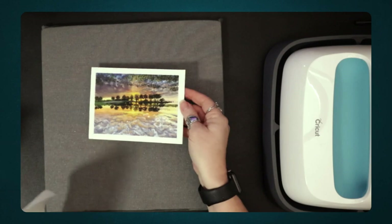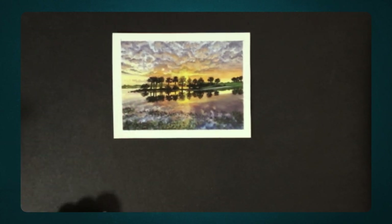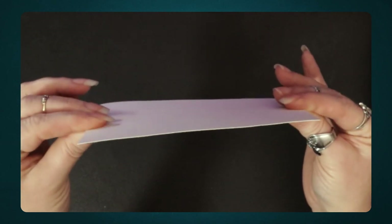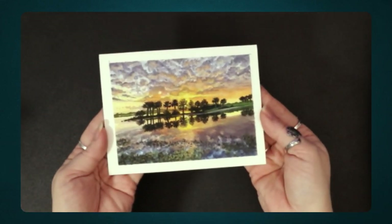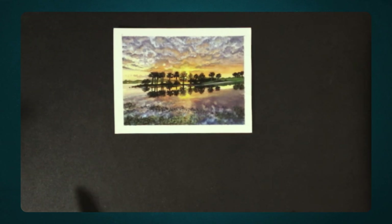There we go — my artwork will now lay nice and flat. It's curling a little because it's still warm, so I'm going to put something on top of it to make sure it stays flat and doesn't curl up as it cools. I hope this helped — if it did, drop a thumbs up; it helps YouTube show this video to more people. Thanks for watching, see you in the next one, bye!